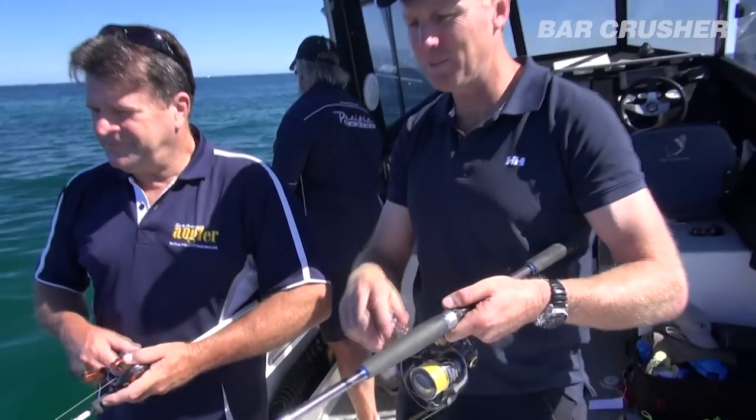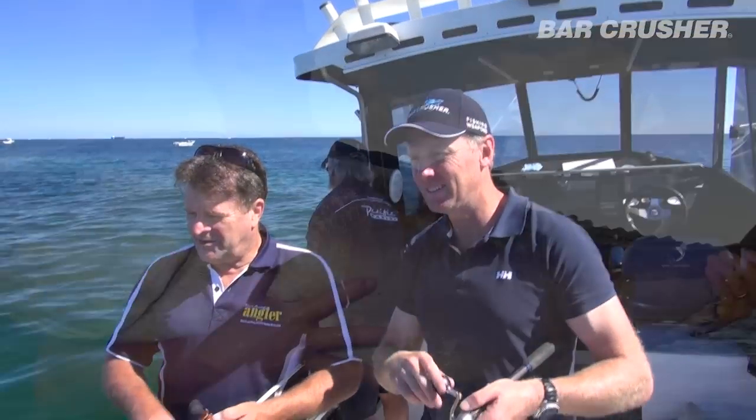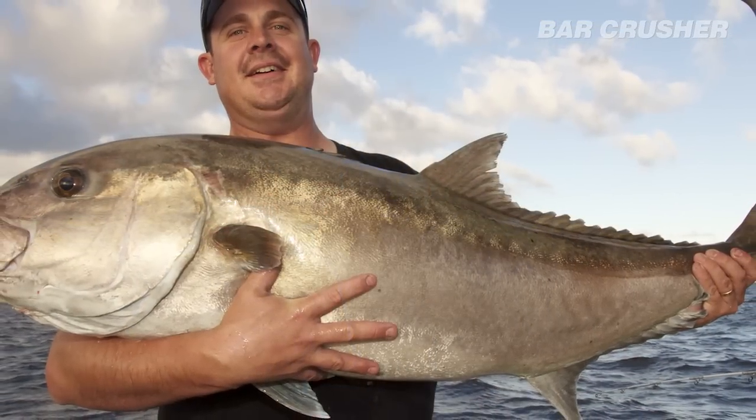20 to 25 pounds — certainly a big fish for Victoria too. A 10 kilo fish in Victoria is a big fish.